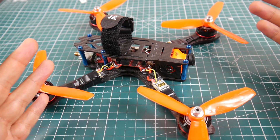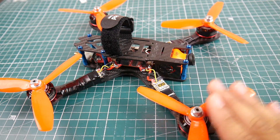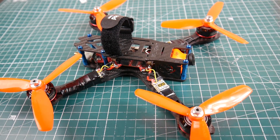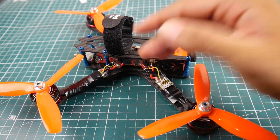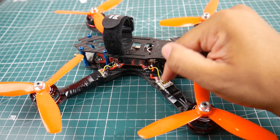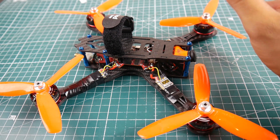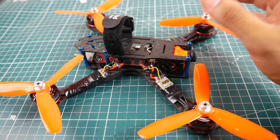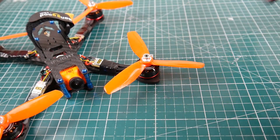So let's talk about some of the components. It's using Emax 2306 2400kv motors — very noisy, very powerful, I really love them. The ESC testing quad currently has the Fly Color Raptor 30 amp ESC, which is what I've been calling the best budget ESC for a while. Based on all the testing, it did not fail — not here, not anywhere.